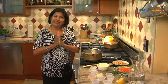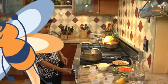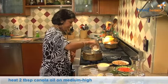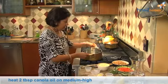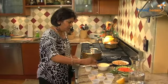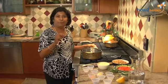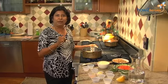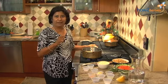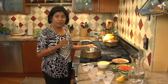Welcome. Namaste. I'm Madhu Gadia and today we're going to make quick chickpea curry. I'm going to heat the pan and put some oil in it. I always like to stir my pot to coat the bottom with oil and we'll just let it heat. This is one of my standard dishes when I'm coming home late from work and we want a quick hearty meal. I can pull two cans of chickpeas out of the pantry and turn them into a delicious meal. All I do is serve it with rice and salad and we're good to go.